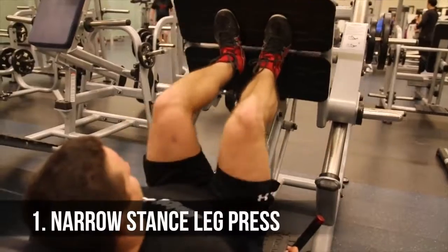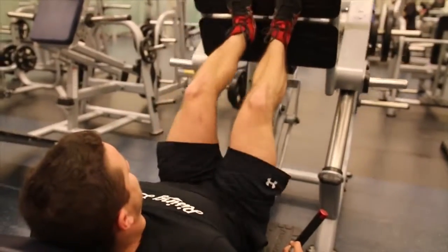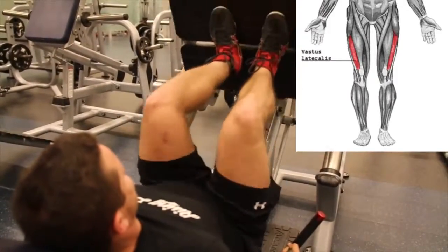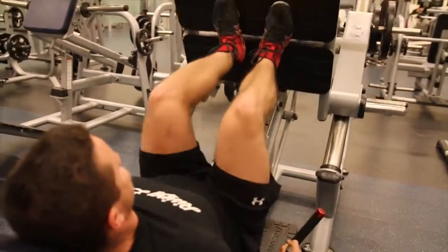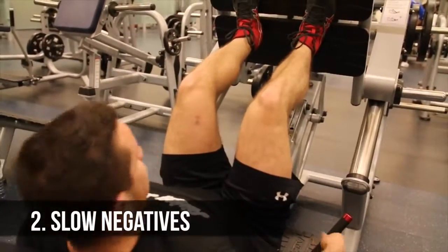Variation number one: we're kicking it off with the narrow stance leg press. There's actually a common belief that keeping the feet together works the outer sweep, also known as the vastus lateralis. Unfortunately, to my knowledge there is no scientific proof backing it up, but I assure you you'll get a crazy quad pump. This exercise is just fantastic to substitute in if you would like to try it out.